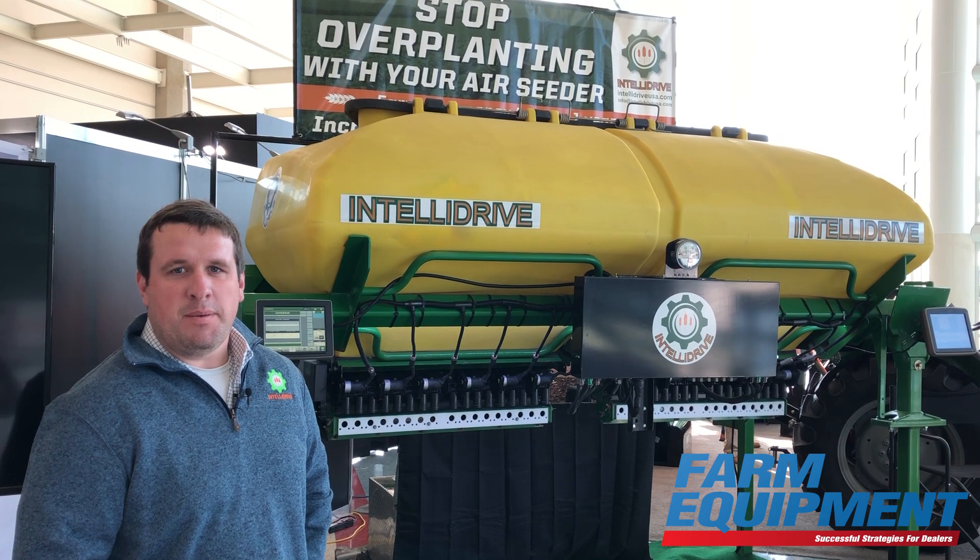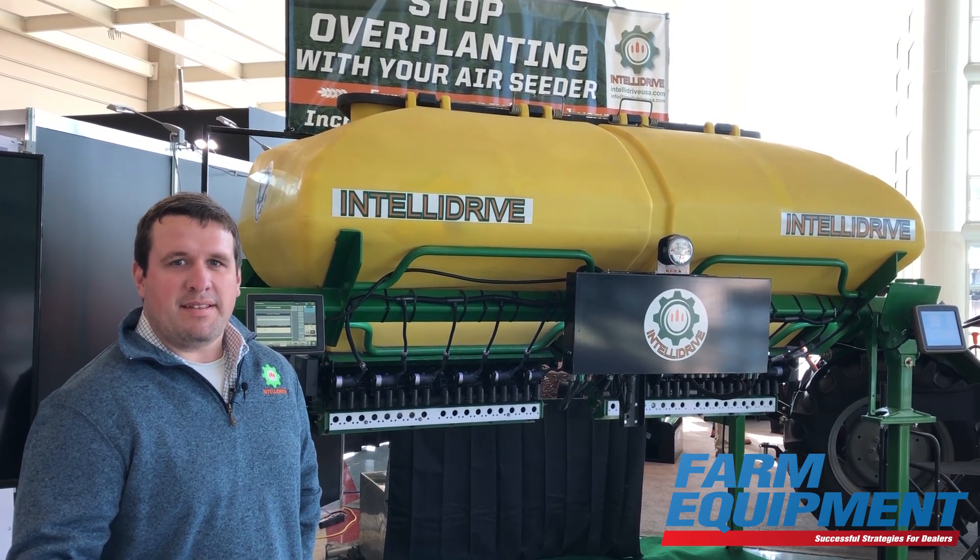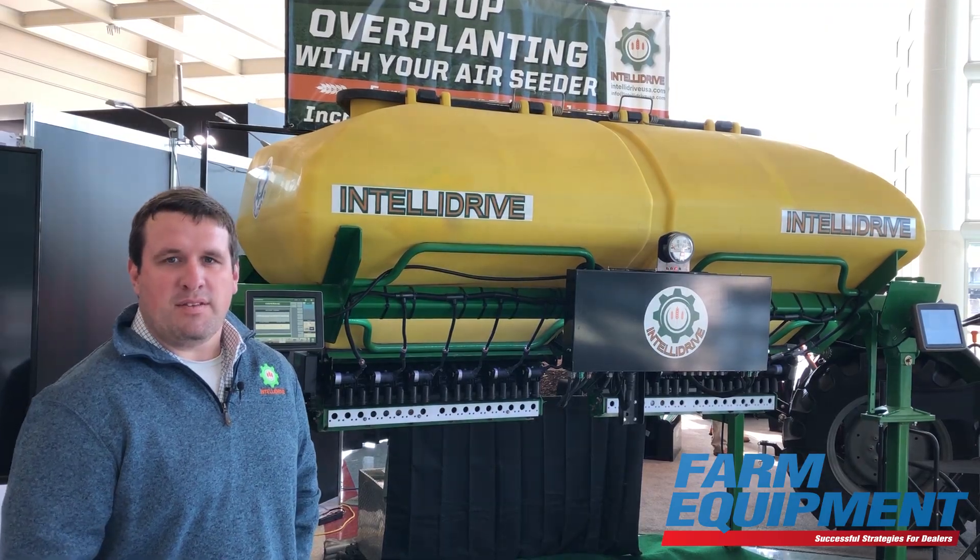For more information, visit www.IntelladriveUSA.com or call 1-866-216-9610.